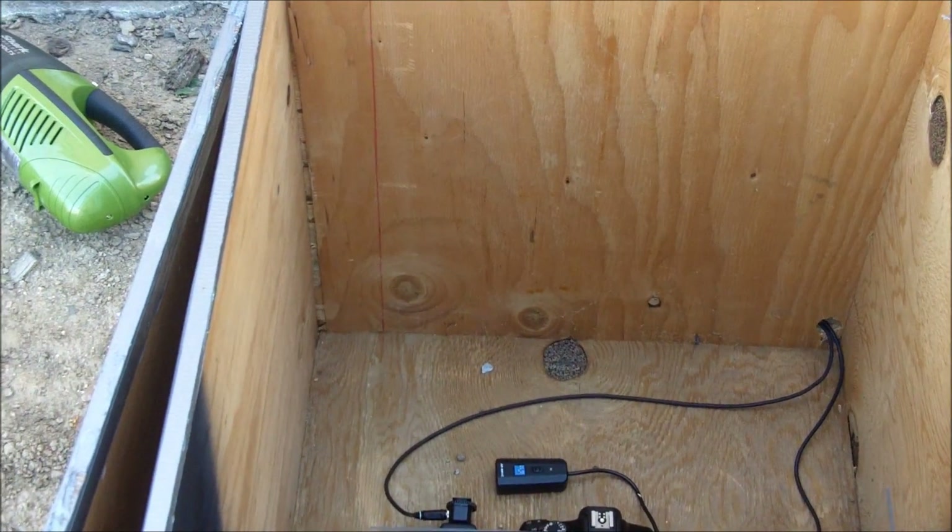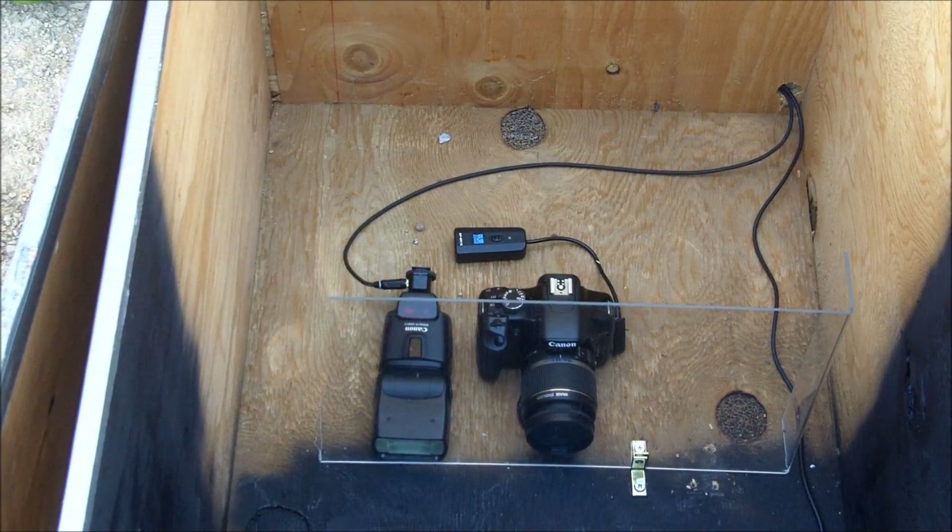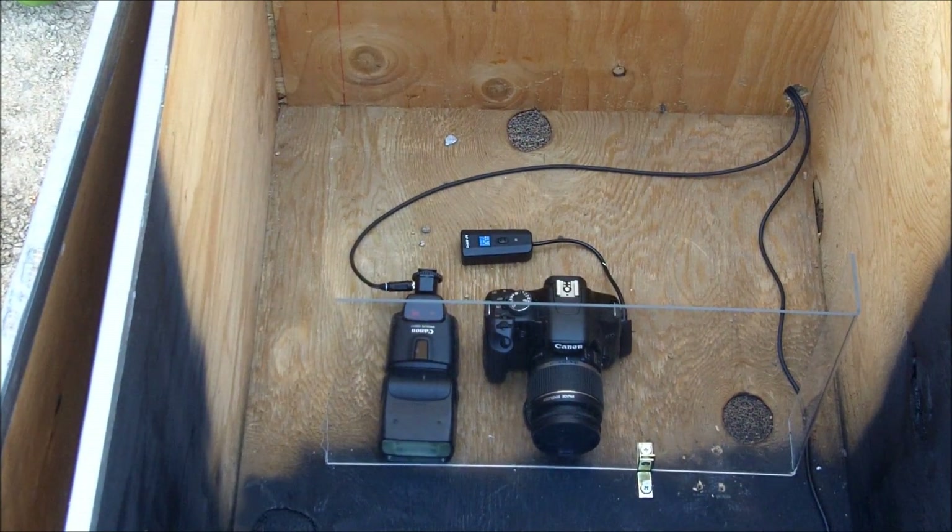In a bit I will show how I am attaching the silver acetylide, which is my explosive of choice, to the bottom of these pieces of glass and showing this box in action.